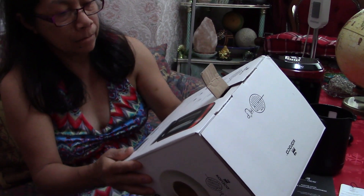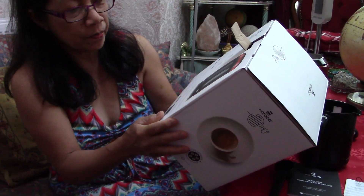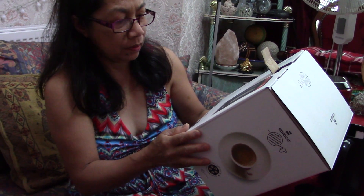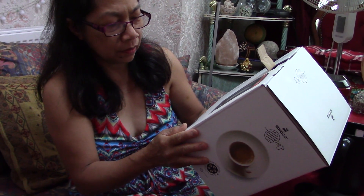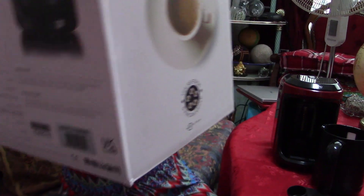They must have put the wrong instructions. It says five cups of coffee at once for 60ml cups, ideal cooking temperature, overflow protection, automatic shutdown, and easy to use. It doesn't say filter. So yes, this is just for Turkish coffee.